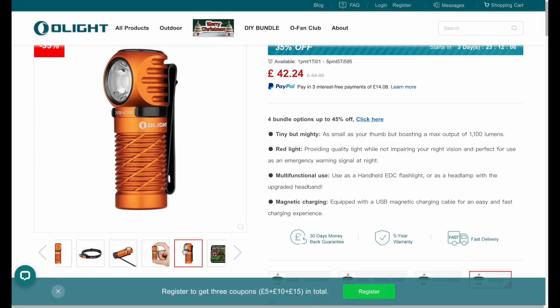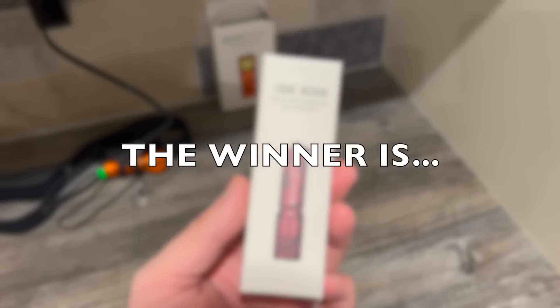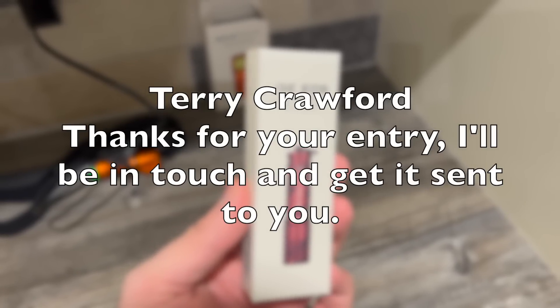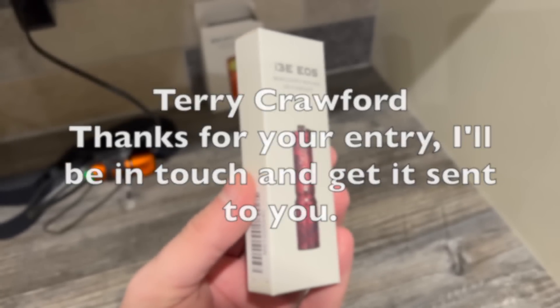Who wants to know who's going to win the i3e from Olight? Drum roll please - the winner is Terry Crogford. Thank you very much for your entry - I'll get in touch with you and arrange to get that torch sent straight out to you.